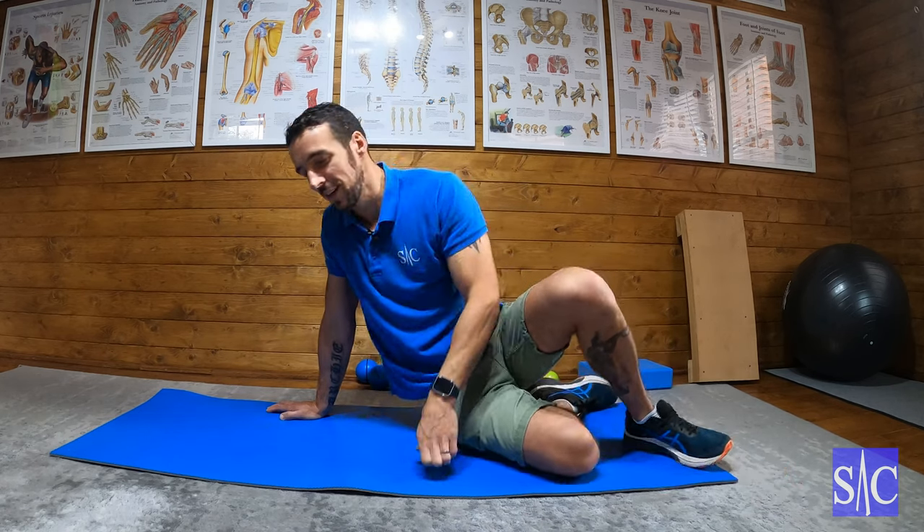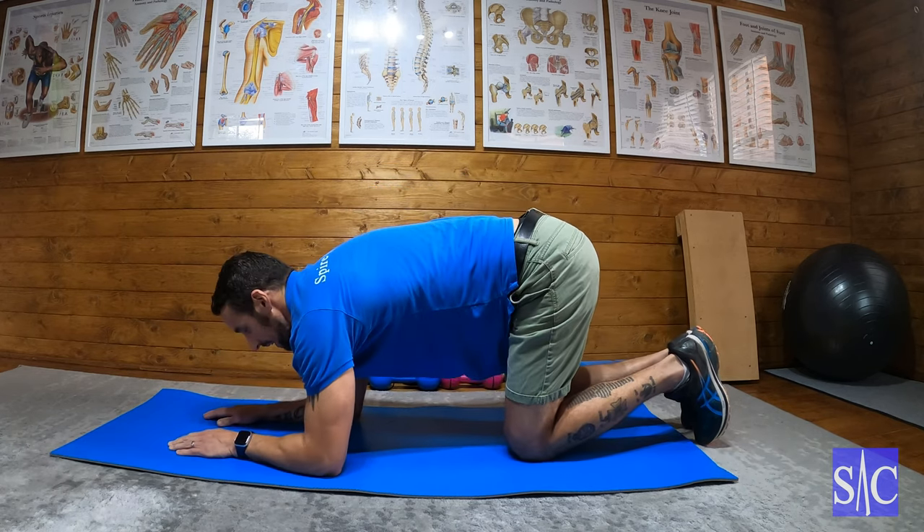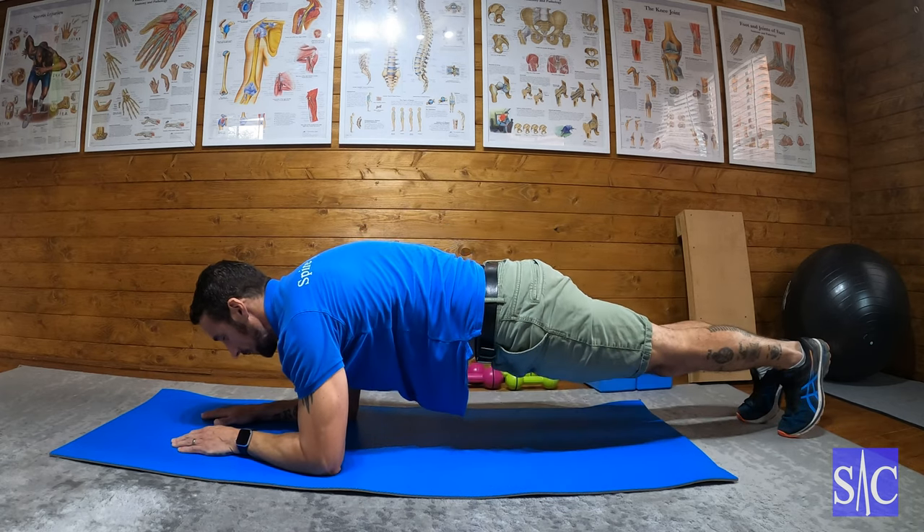So there's 10 Spider-Man planks — 10 on each arm. From there you then go into the push-up plank. Again, there's a video for each of these exercises on the website.